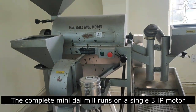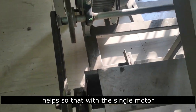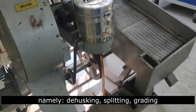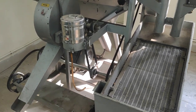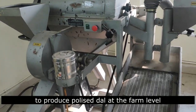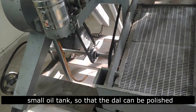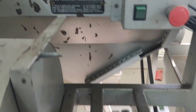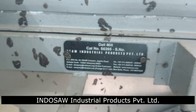The complete mini-dal-mill runs on a single 3HP motor. The pulleys and belt drives help so that with a single motor, all three operations — de-husking, splitting, and grading — are conducted. In this way, a small mini-dal-mill can be used by marginal and small-scale farmers to produce polished dal at the farm level. The front of the splitter is provided with a small oil tank so that the dal can be polished during the splitting operation, and any suitable oil can be fitted. The dal mill model is developed by Indoso Industrial Products Private Limited.